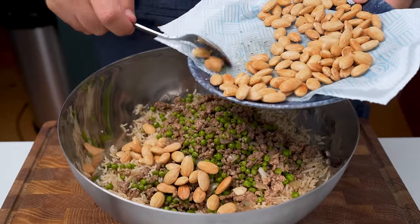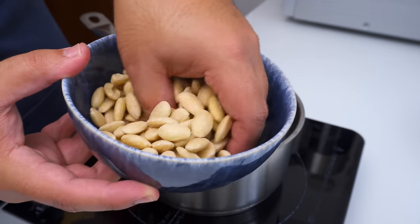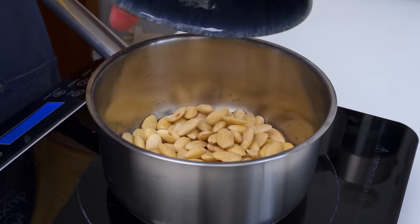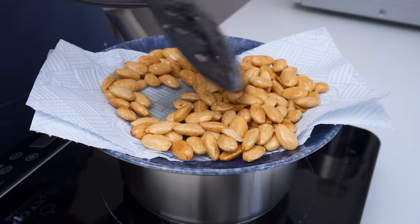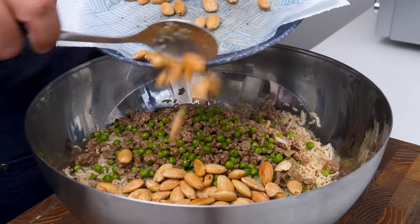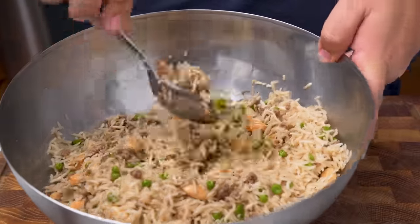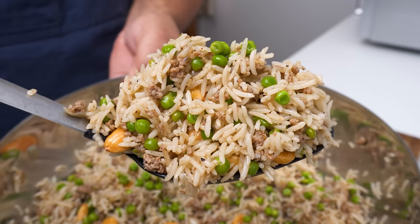For added texture and flavour, it's common to add fried nuts to the Uzi. Take blanched almonds, add them to a saucepan with some oil, and fry over medium heat for about 3 to 4 minutes. When they turn a light golden colour, drain them on some paper towels and hit them with a little bit of salt. Add most of the fried nuts to the rice, then mix everything together thoroughly from the bottom. When your Uzi looks well combined, you're ready to serve.